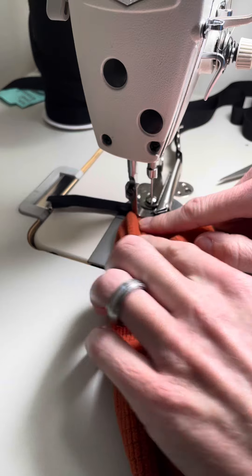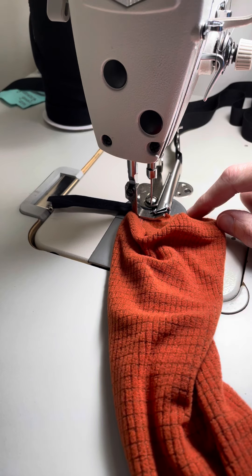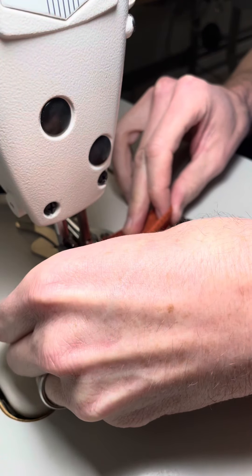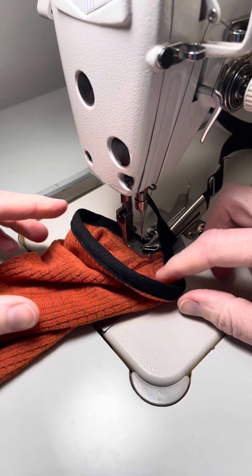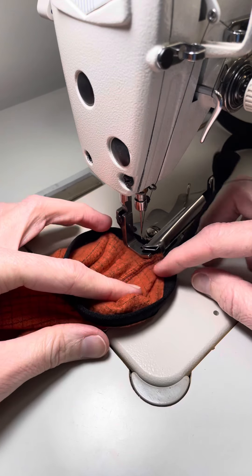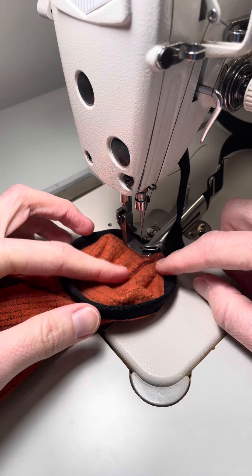And then I'll end back here to do a finished seam within the binding itself. So I'm back to where I started, and what I'm going to do is pull quite a bit out so I have a bit left over. Then I can finish the two ends of the binding together and stitch it back down on top of the cuff.